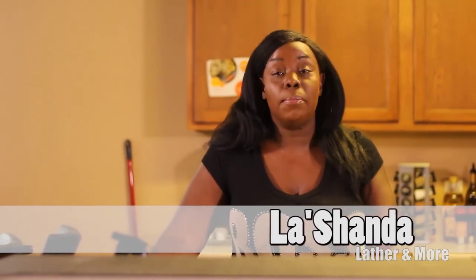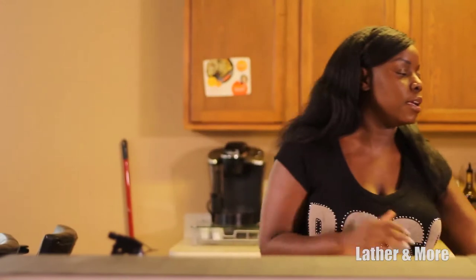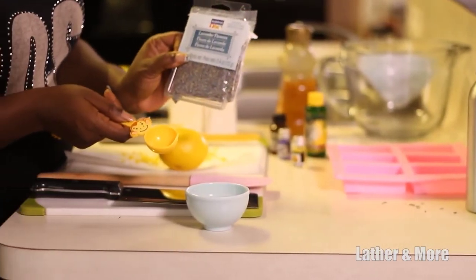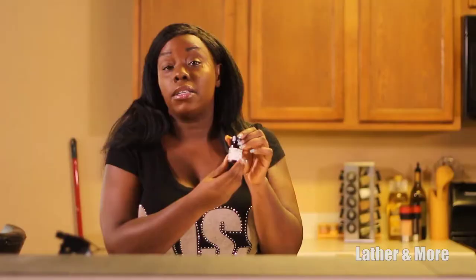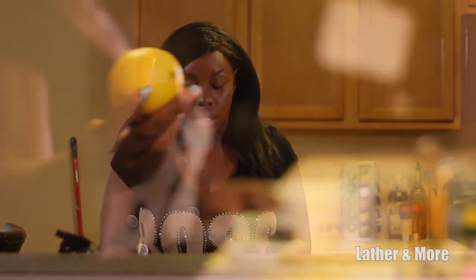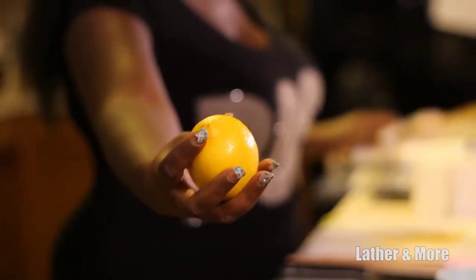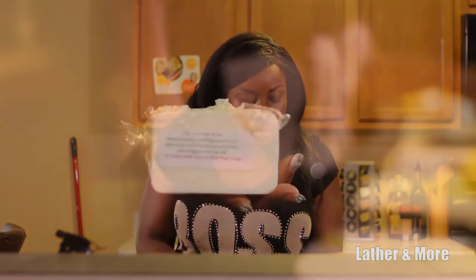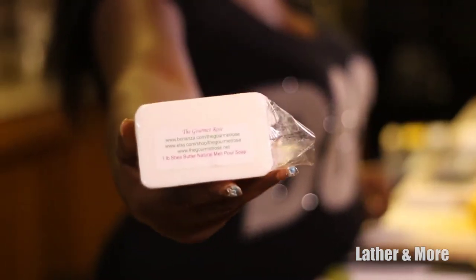Hello YouTubers, welcome to my channel. My name is Shauna and today I'll be showing you a melt and pour recipe from my favorite magazine, Willow and Sage. Today's recipe is a lavender, honey, and lemon melt and pour soap. We'll be using lavender buds, vitamin E for extra moisturizing, a fragrance called 'Relaxing' from Bramble Berry, lavender and lemon essential oils, fresh lemon zest, one pound of shea butter melt and pour soap, and one pound of goat's milk melt and pour soap along with honey.